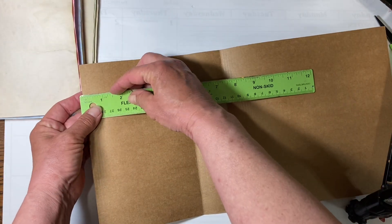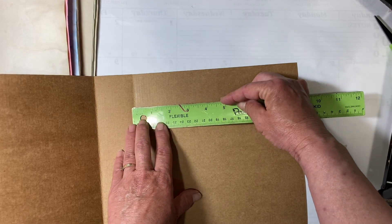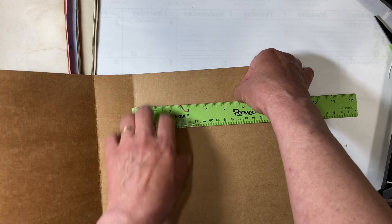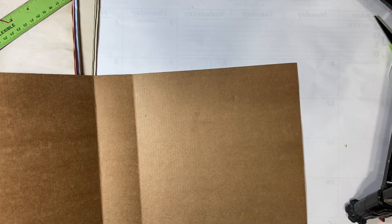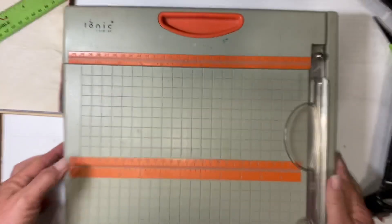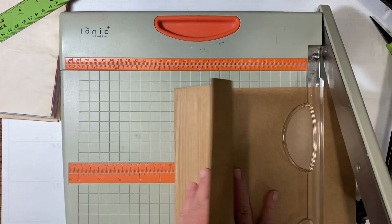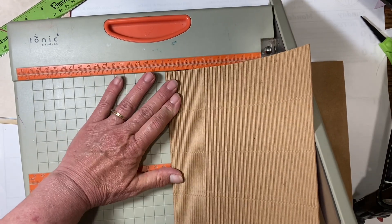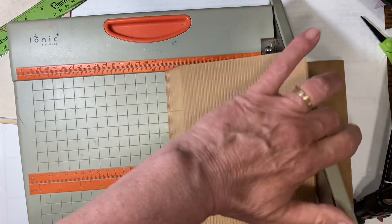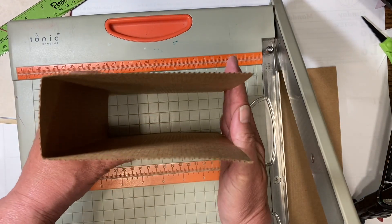And now we just have to do our back cover. I'm going to remeasure my front cover to make sure that I make them the same — and that is 5½ inches. So from my fold, 5½ is right here. Since I need to cut it, I don't need to fold it. I want it to be 5½ inches to my fold, so I'm going to find 5½ inches and fold it down nice and tight. There we go — now we have our book cover.